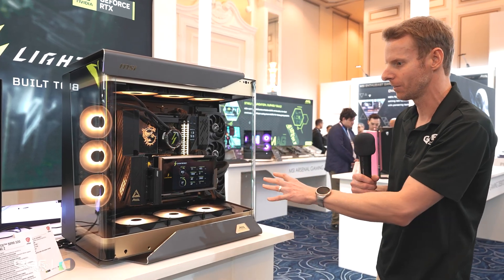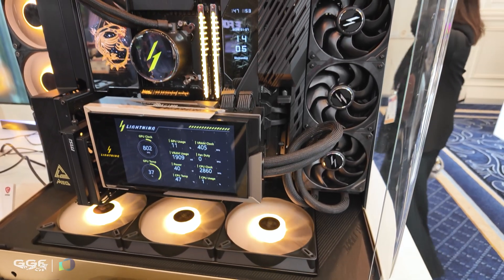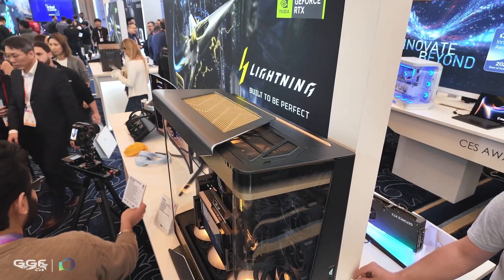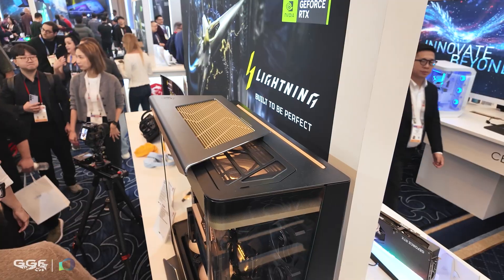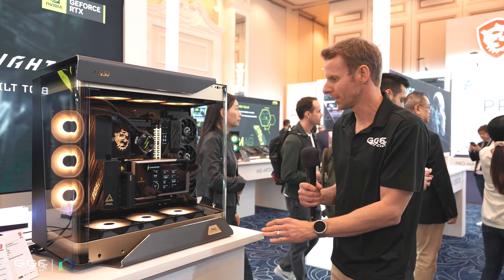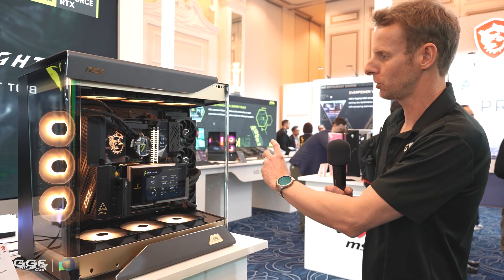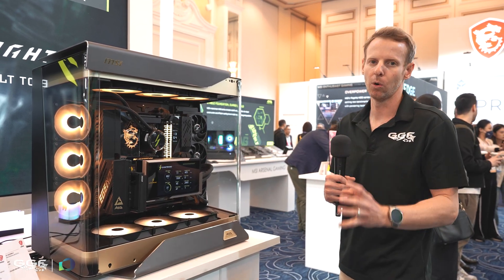Some other gear in this system — this build looks absolutely insane. It's running the MSI MEG X870E Godlike Max, which MSI just dropped a few weeks ago right before CES. It looks super clean and fills up this case nicely. The case is the MSI MEG Maestro 900R — they had a previous Maestro but it looked nothing like this. They had this at CES last year with a few design changes, and you can see it just blends in with the MEG lineup. MSI now has a complete MEG lineup: GPUs, motherboard, chassis, and all-in-one coolers as well.